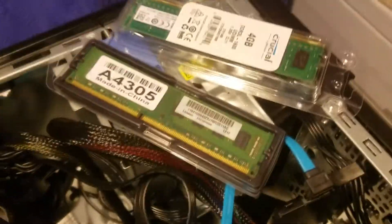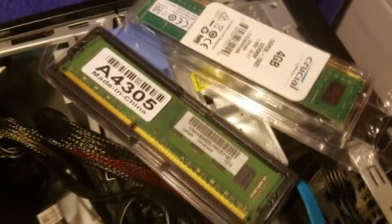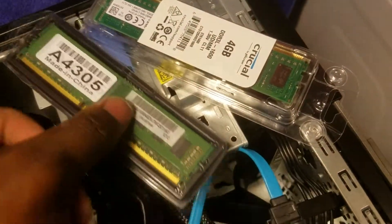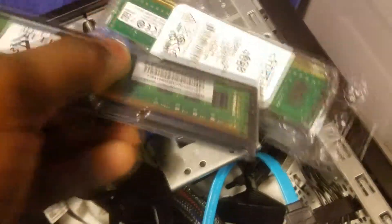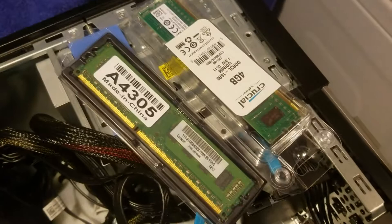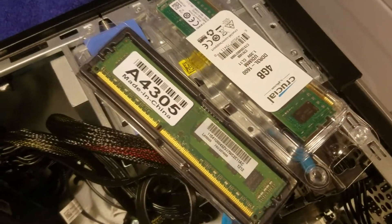Welcome back everyone to the Dell OptiPlex 9010 upgrade to a gaming PC. In this installment we're going to upgrade to 8GB of 1600 RAM. They're of different brands but that does not matter.